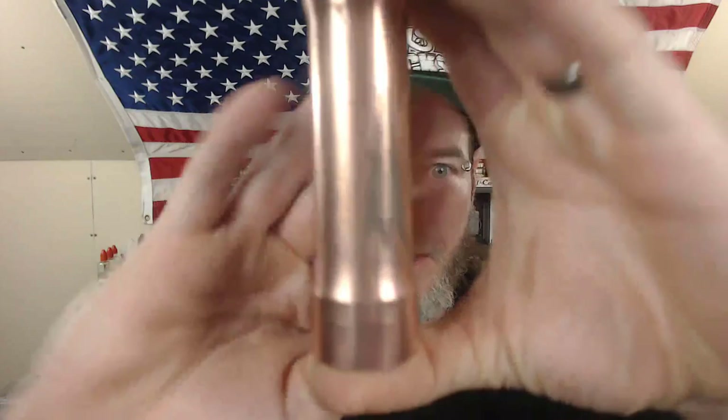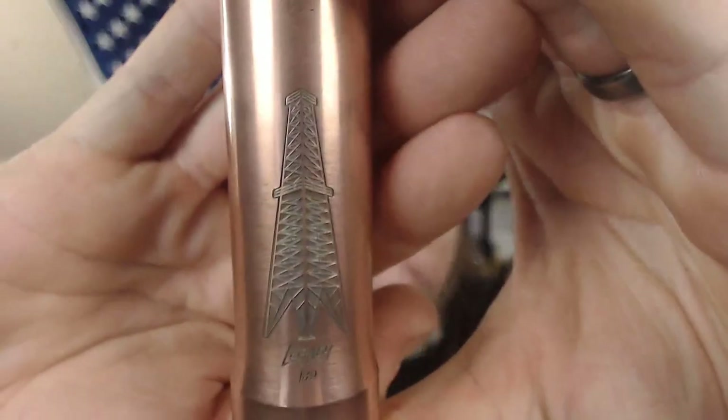What's up guys, thank you so much for joining me again for another Lethal's Vape Reviews. Today we're going to be taking a look at a mechanical mod — a 21700, or 18650 mechanical mod from Rig Mods. Today we're taking a look at the Rig Mods Legacy.